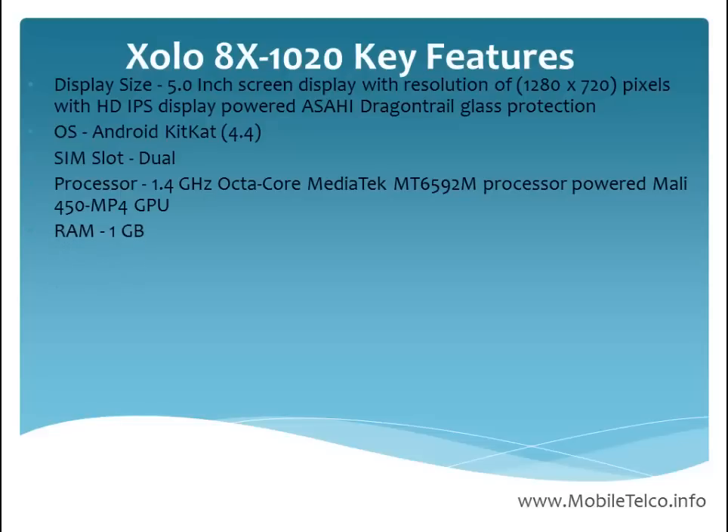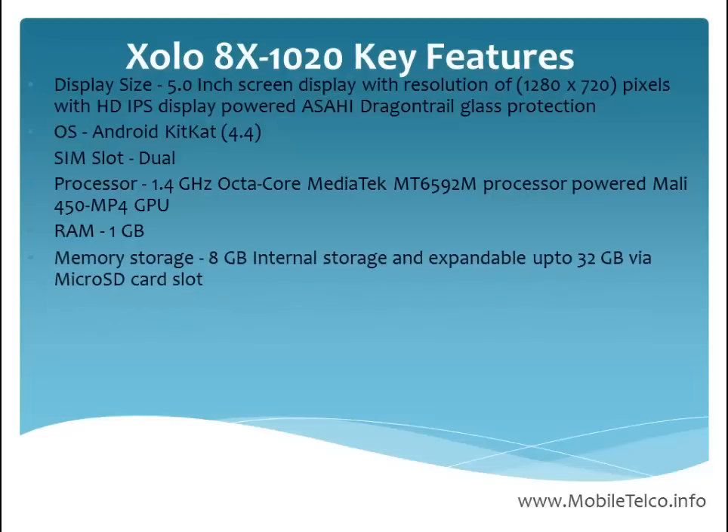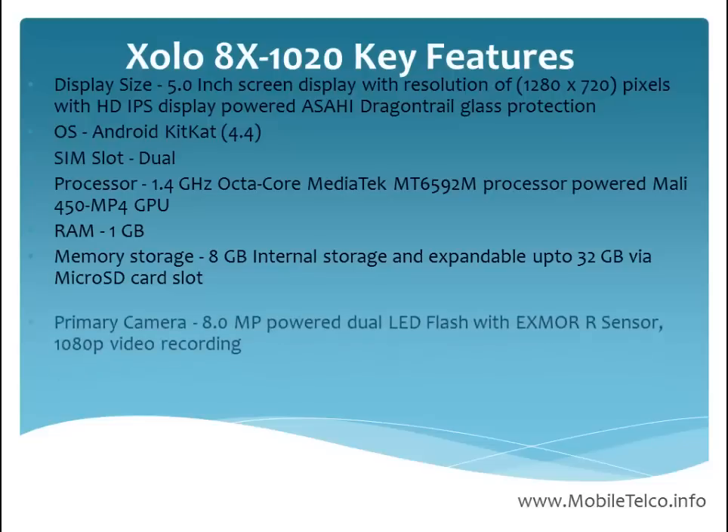The RAM of this handset is 1 GB. For memory storage, you can store up to 8 GB internal storage, and if you want to expand, you can go up to 32 GB with the help of a micro SD card slot.